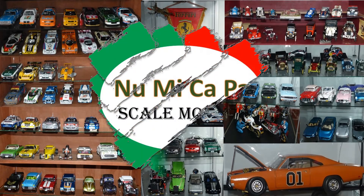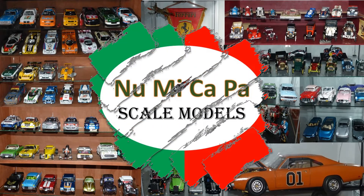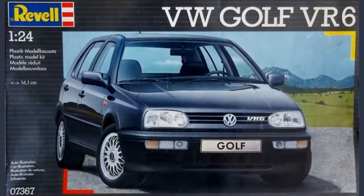Hello Scale Modelers from YouTube, and welcome to my channel. In this video, I'm going to share with you the restoration of a 1994 Volkswagen Golf 3 VR6. The model kit is from Revell, number 07367 in 1/24th scale.